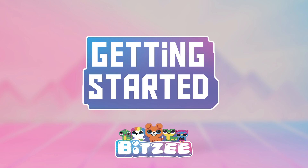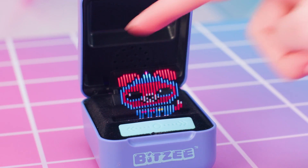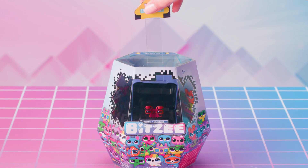Bitsy. Break out of the box with Bitsy, the digital pets you can really touch. But before you can start playing with all 15 of your Bitsy pets, you're going to need to get this awesome new toy unboxed.